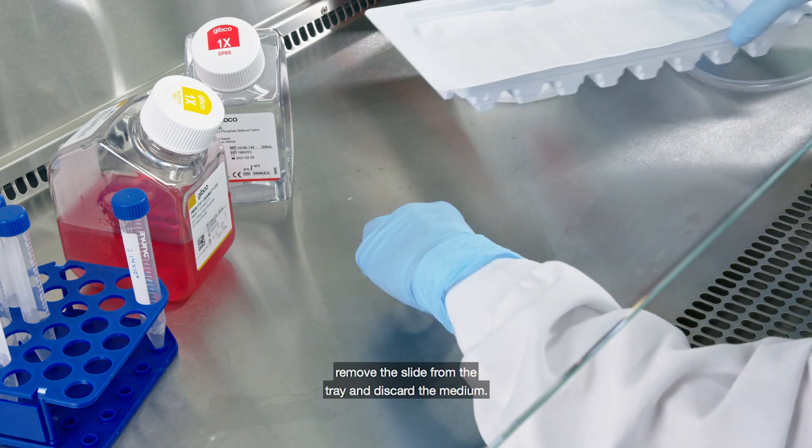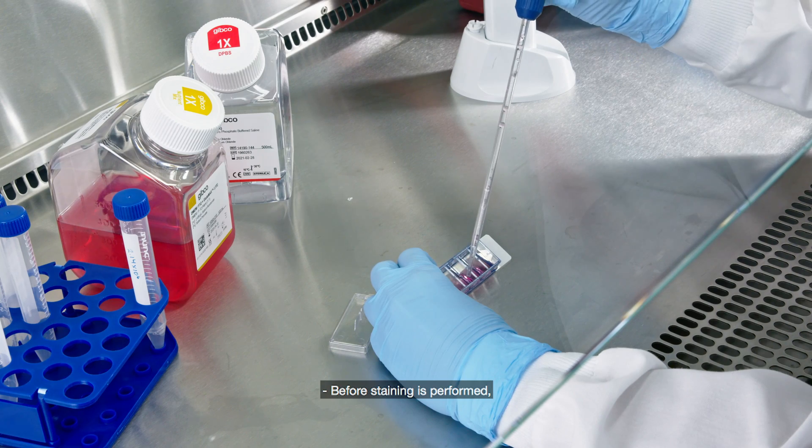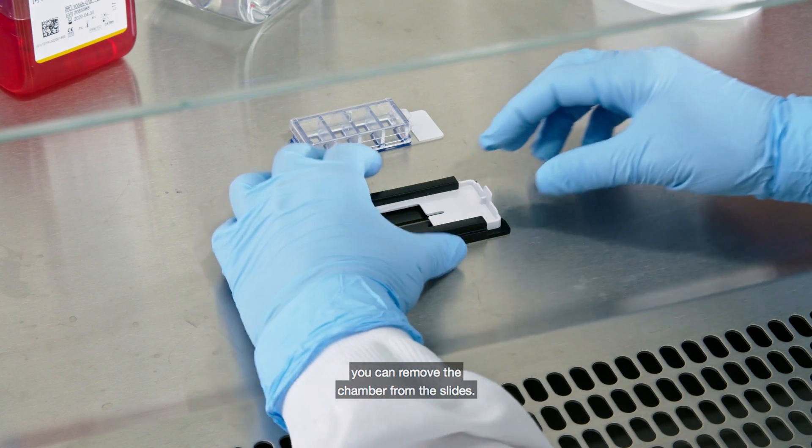Once incubation is complete, remove the slide from the tray and discard medium. Before staining is performed, you can remove the chamber from the slides.